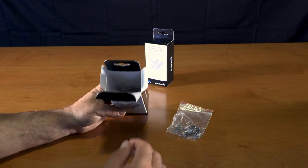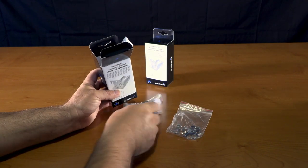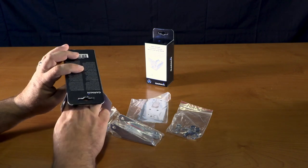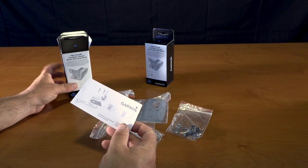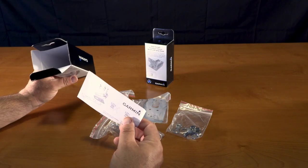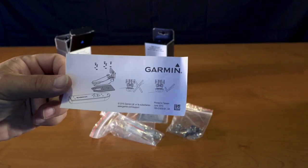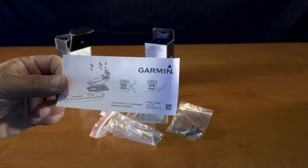Got a bolt set, the spray shield, a bracket, an additional bracket, and the manual. The manual is fairly simple — shows you where the bolts go, where the spray shield goes, and how to place it.